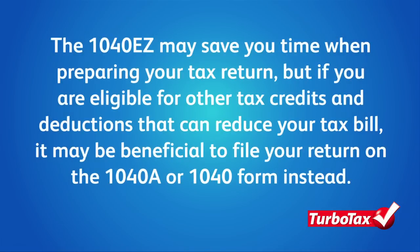Remember, the 1040-EZ may save you time when preparing your tax return, but if you are eligible for other tax credits and deductions that can reduce your tax bill, it may be beneficial to file your return on the 1040-A or 1040 form instead.